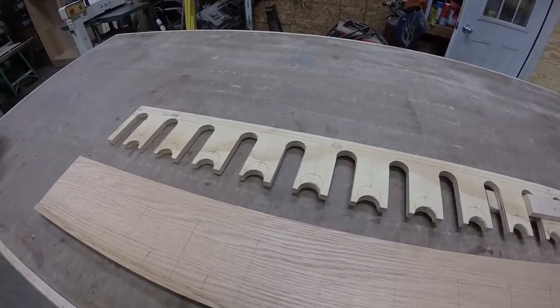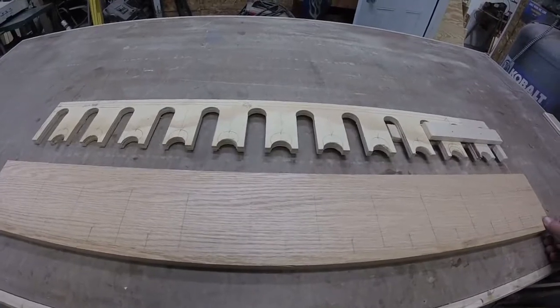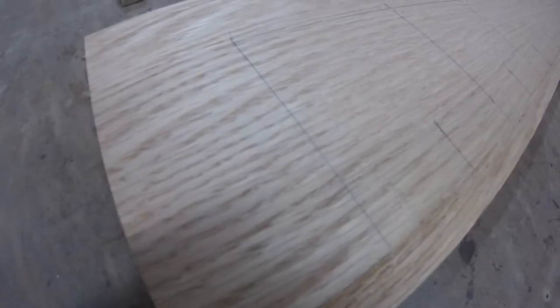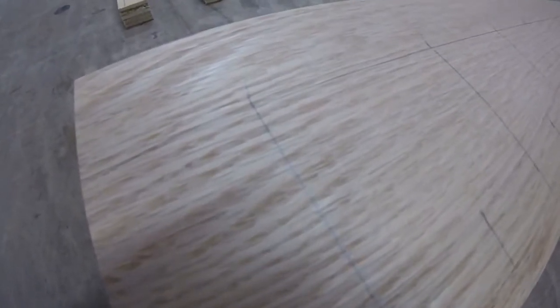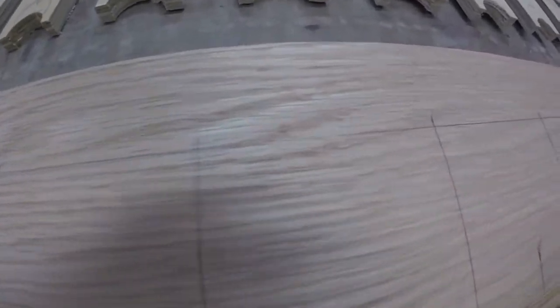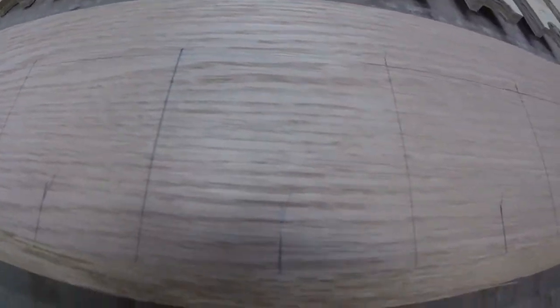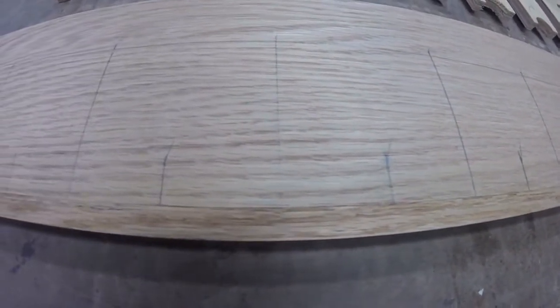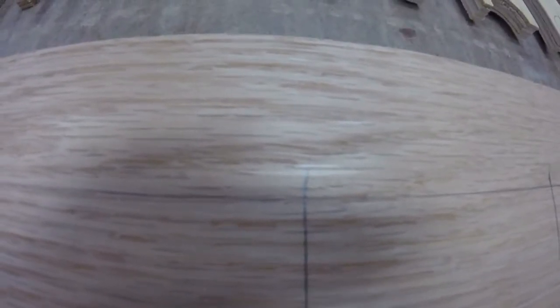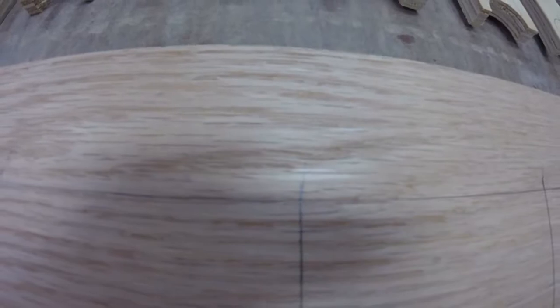So I transferred it over to a piece of oak. The layout is center line to center line at three and a quarter inches for both the back and the front. In the back I have marked where my center points are going to be — I'll take an inch and a quarter Forstner bit and drill out every one of those. Then I'm going to do the same thing in the front.